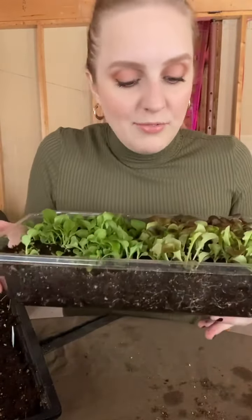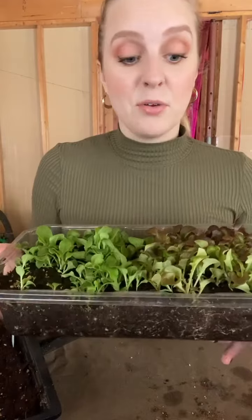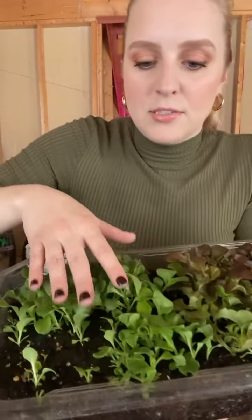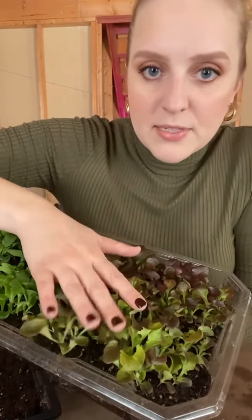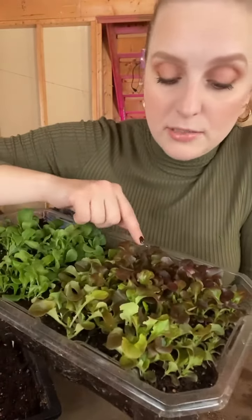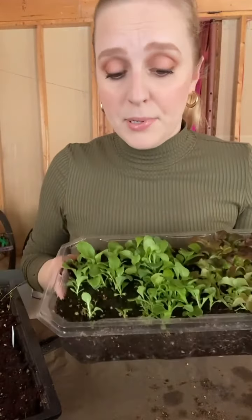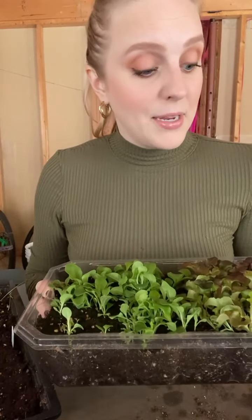I've definitely learned that for some things I want to be buying fresh seeds every year because it really does make a difference. The butter crunch is doing great — I'm starting to get some true leaves. The other variety is called ruby salad bowl, which is a very popular lettuce type and does really well in cold weather. Usually any time you have greens with red leaves they're more hardy to the cold. I'm going to do an experiment potting these up: I'll keep some down here in the basement to continue growing and try putting some out in my greenhouse in a little while.